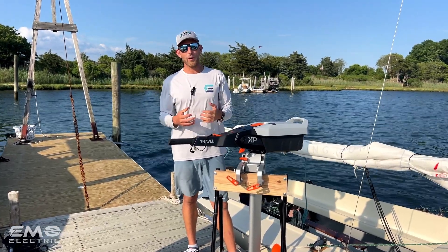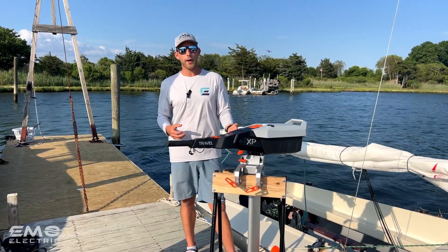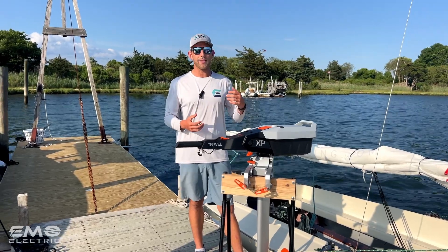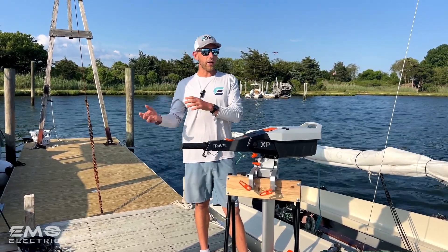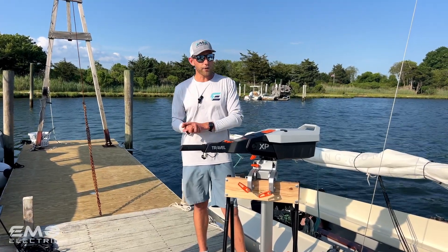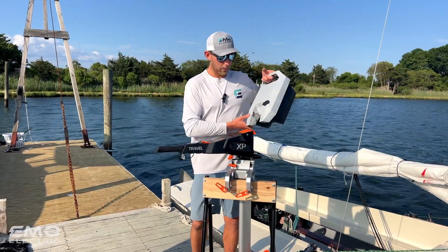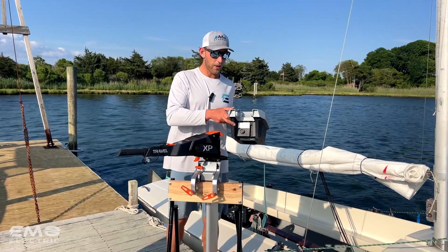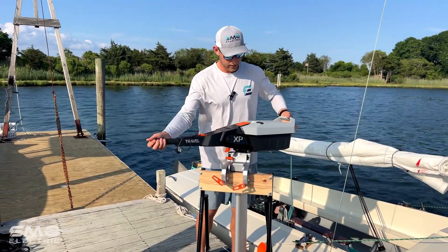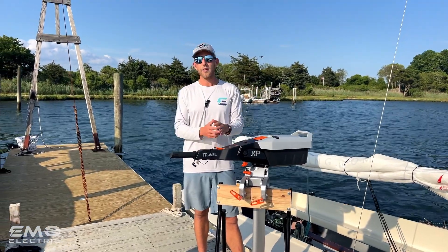In addition to being five horsepower, Torquedo has totally revamped their travel line — they have a new three horsepower Travel S as well. They've redone their kayak motor and added a lot of great features. One of the things we really like is that they've eliminated the power cable for the battery. The connection is made from the battery into the motor — just slip it on, slide it forwards, clips in, your power is connected, your data is connected, and you're good to go.